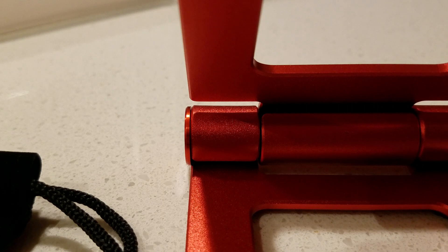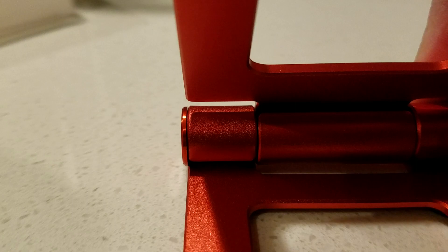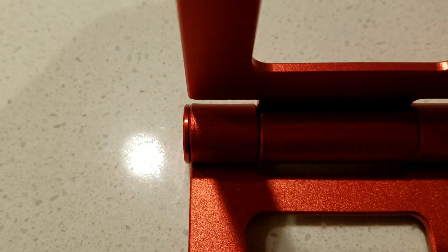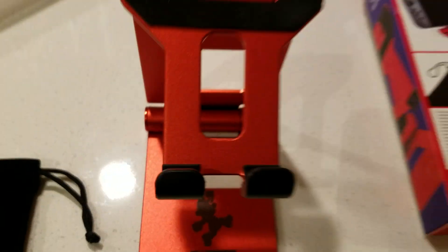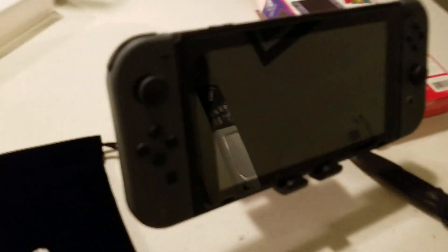I'm gonna go get a Switch to see how that works. So I got my Switch — look how sturdy this is. This is how durable it is, so this is me moving around. It's pretty cool. Put the Switch in there — you want to put the Switch right in the middle there so you can see the outlet. There you go. Wow, that actually looks really nice.